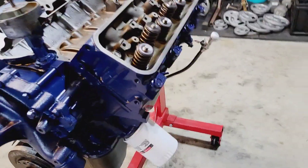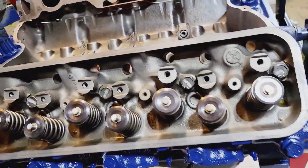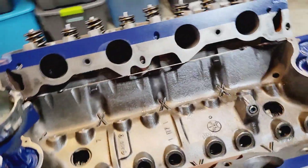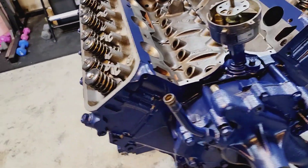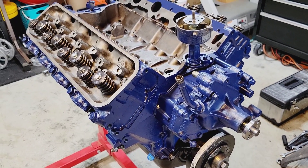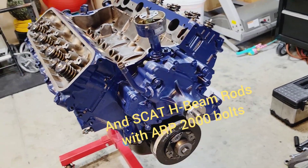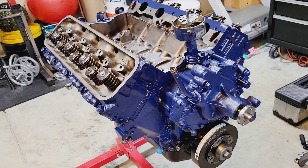So we'll be doing the rockers today, hoping that the pushrods are the right length. If I need longer ones I'll be ordering those — that's pretty much the last step. I gapped the rings for boost, Icon pistons. The compression ratio will be around nine and a half to one — it was 9.76 to one before.